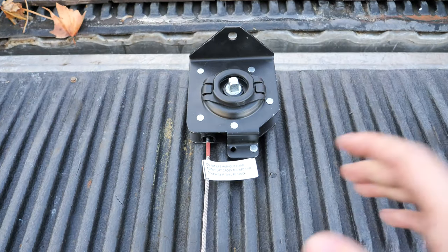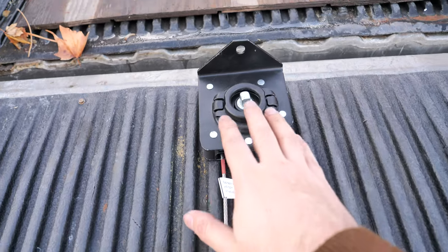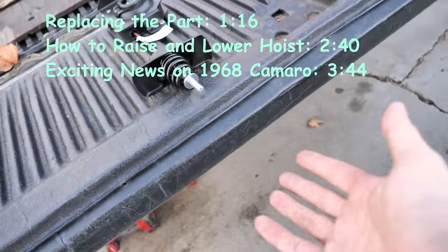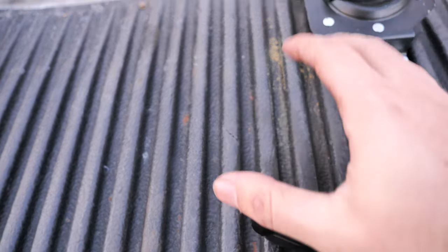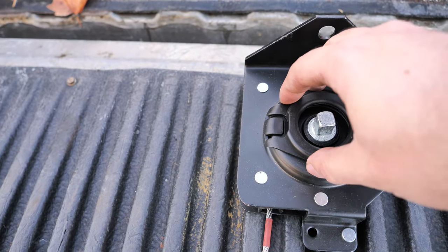Hello everybody, I'm Marek with Fix It Auto and today I want to be showing you a very simple but important replacement to make. This is a spare tire hoist which sits underneath the bed of the truck, slips underneath, and holds the tire up. You use a special tool in order to raise and lower the spare tire.